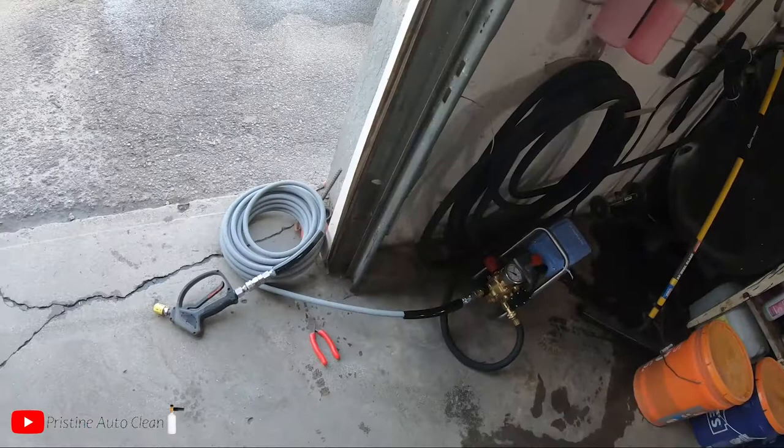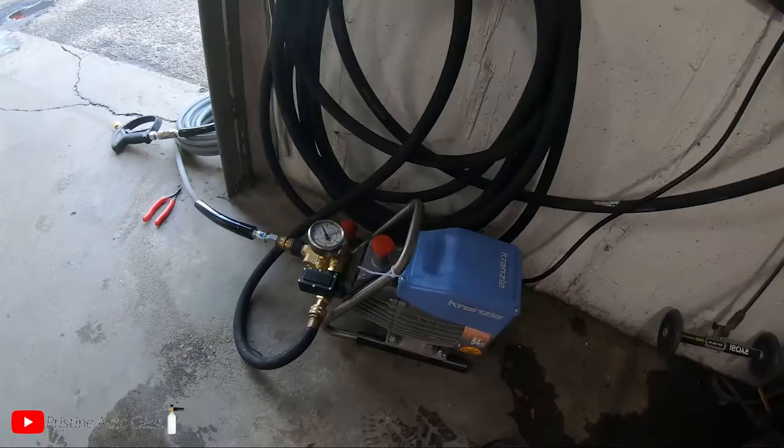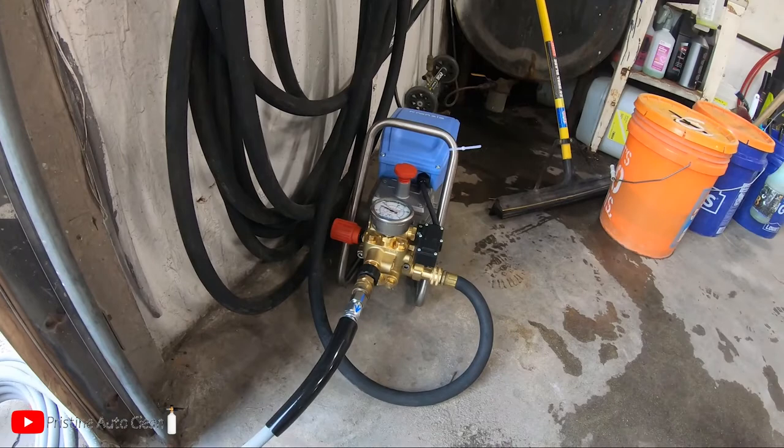She's all primed up, no air in the lines, 50-foot hose ready to rip. I cannot believe how quiet this thing is. Silent. Scott wasn't lying when he said the water output is louder than the machine itself. I am so happy I purchased this machine. I know the longevity is there, so I'm not even stressing about that.